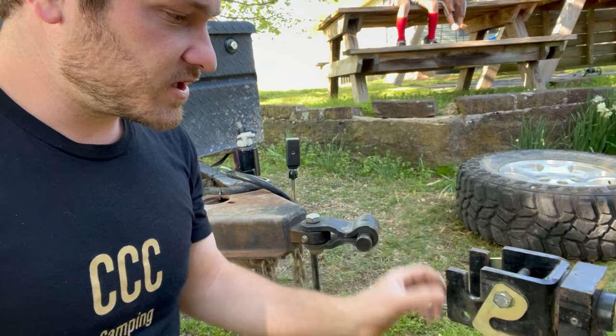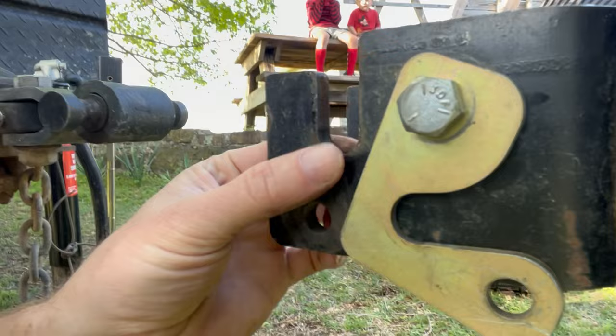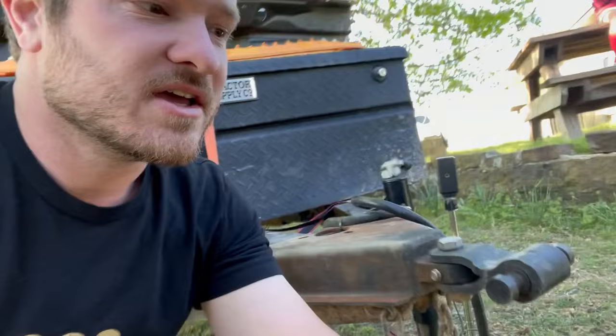Another thing I actually just noticed today when getting ready to do this video and looking at the condition of everything: these grooves right here — I really can't show this on camera — but right here on the very bottom there's actually a little bit of a lip that's been smushed out just from the weight of the trailer.